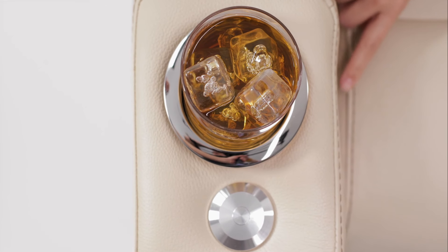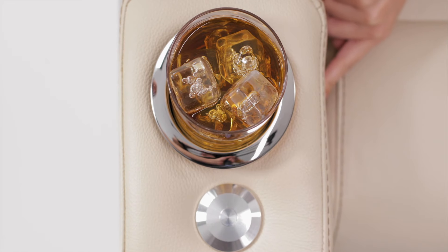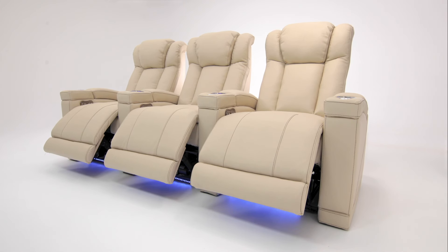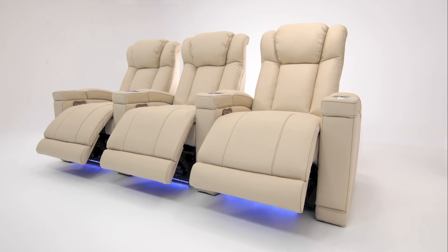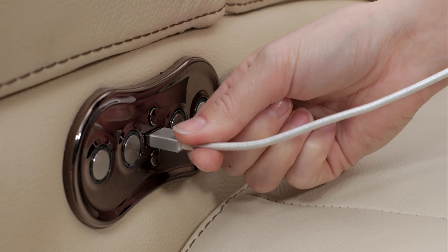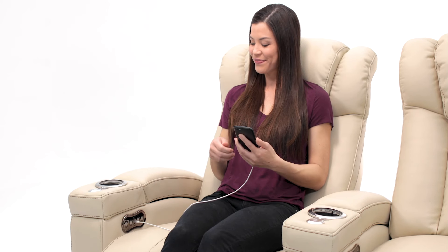Convenient cup holders in each armrest illuminate your drink. Ambient blue lighting accents each seat for a stylish flare that helps you find your seat in the dark. Included USB charging ports allow you to charge your favorite devices while you relax.